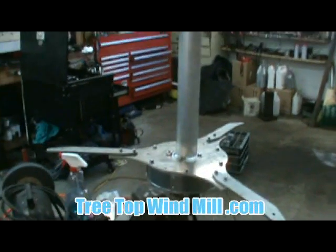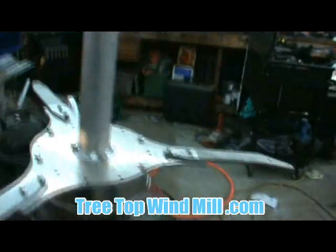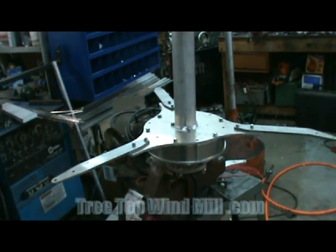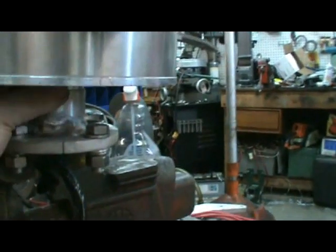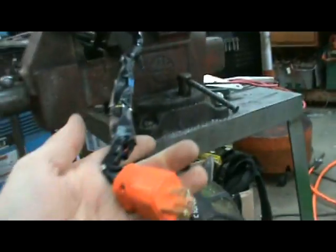Well here we are at Treetop Windmill. I had bought this prototype vertical axis wind turbine engine — it's a 300 watt built by a company called US Vought. I had to make up this bracket; it's got a tube that comes out with a bunch of different wires, and you can power it up for different configurations.